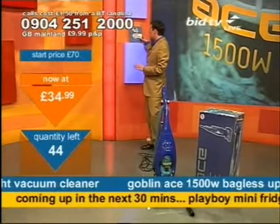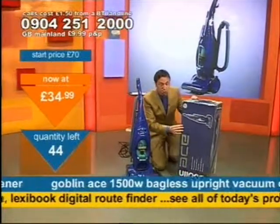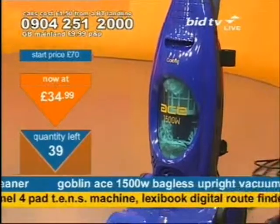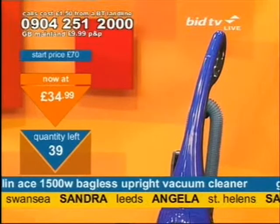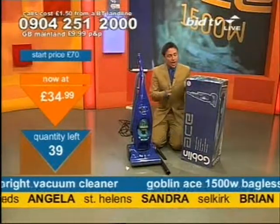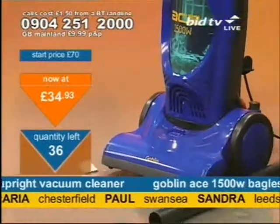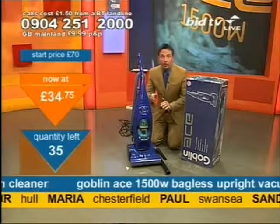Back to this — over half the stock that I started with has now gone, and that means if you do want to get it you need to call me now, as lots of them are flying out of the door. You can see how many I've got left — it's 42, now 40, as more people call us up. Dial 0904 251 2000 — you don't speak to anybody live, all you do is ring up and press one on your telephone keypad. Press one and you've bought one. Paul in Swansea, Sandra in Leeds, Angela in St Helens — you've got one. For your £34.75, this is a cyclonic vacuum, so it's powerful, and you can see the cyclonic action right at the front.